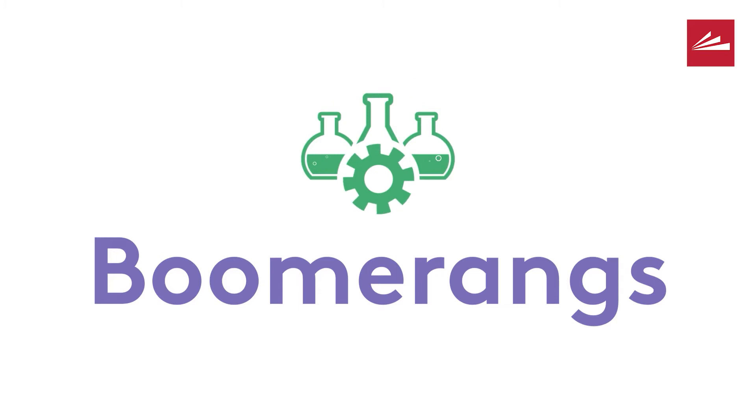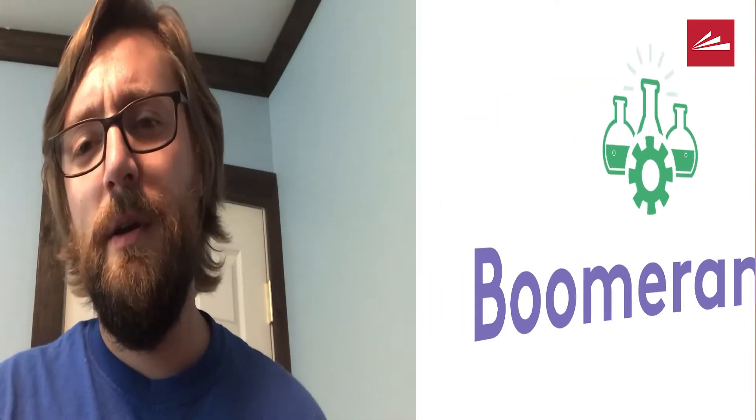But before we get into that, let's talk a little bit about how boomerangs work. You throw them and they come back to you. But why does that happen?